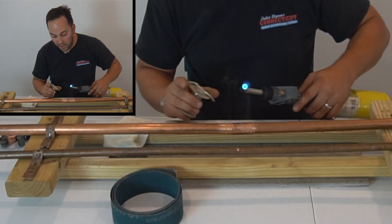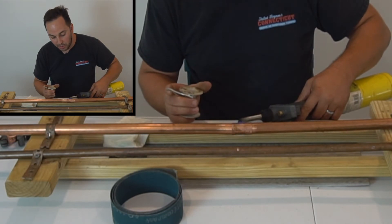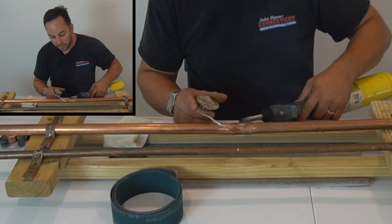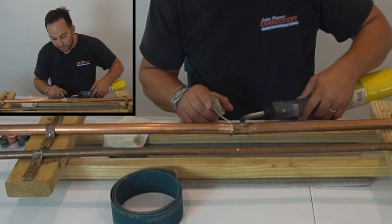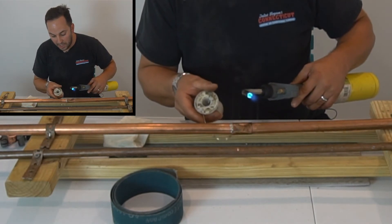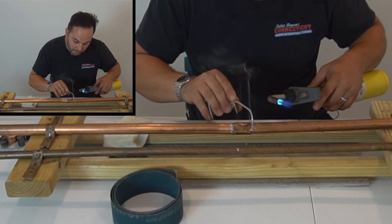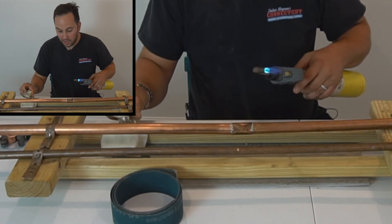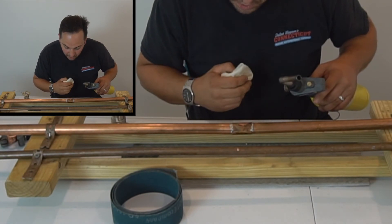Let it heat up a little bit, then pull the torch away. See that little bit of smoke? That tells me we're just about ready — we're going to wait for the smoke. Then you can take the heat off and let it flow. Just pull the excess off the bottom. You can see it's still got good smoke — pull the torch away. Let it cool and let the solder harden.